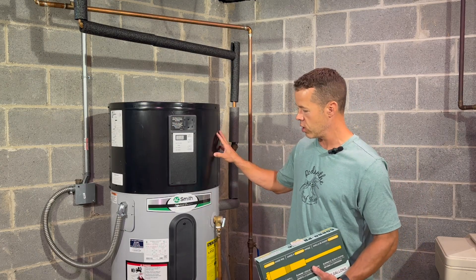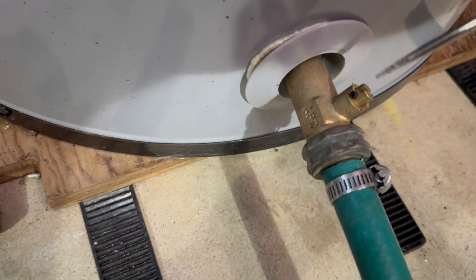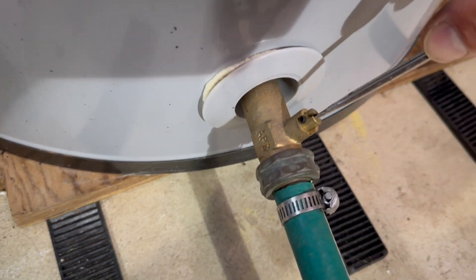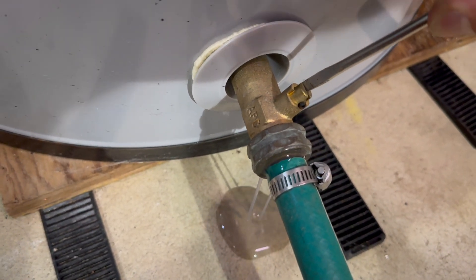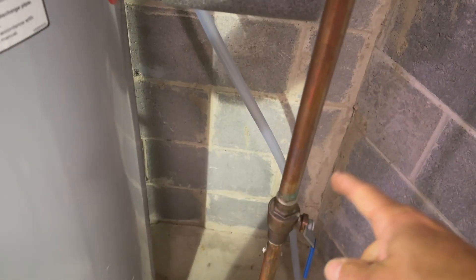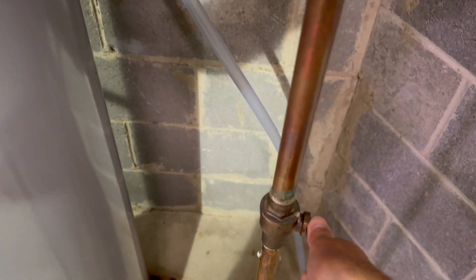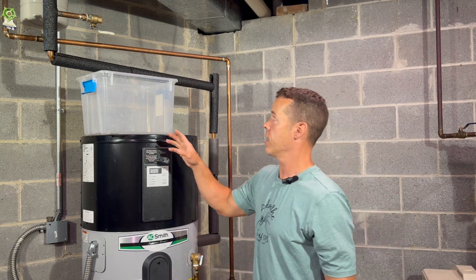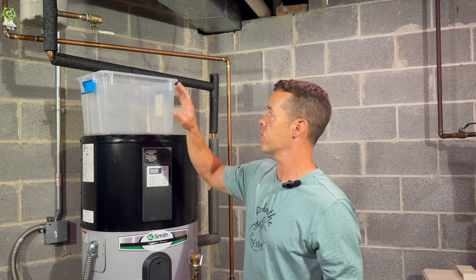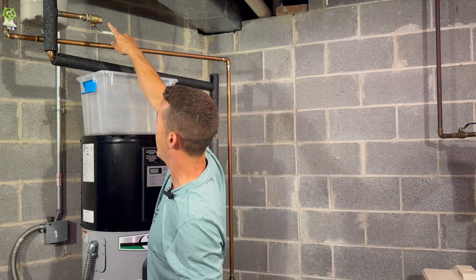The first thing we have to do is shut the power off to this unit, then we have to drain the tank to relieve some of the pressure. We got our power shut off. Now we're going to drain the tank — it should just be a quarter turn. We're draining the hot water now and we're going to shut the water coming in. A good idea is to turn a faucet on upstairs to relieve some pressure.